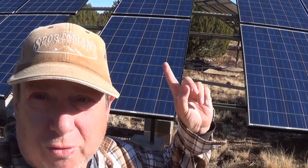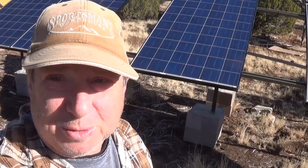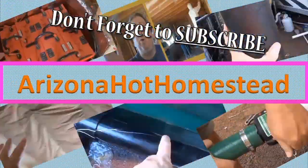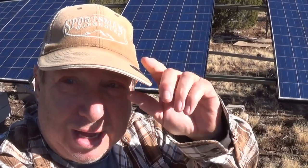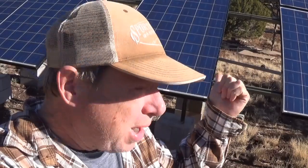In this video we're going to go over this rack and the panels. Thanks for tuning in — Jeff, Arizona Hat Homestead. Today's video we're going to go over this rack and these panels.